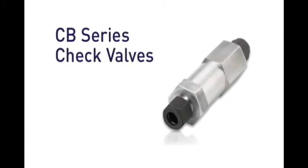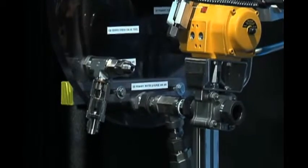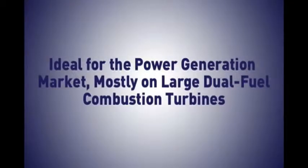Parker's CB Series check valves are a rugged-built and versatile product designed to protect hydraulic systems from fluid back pressure. The CB Series check valves are ideal for the power generation market, mostly on large dual fuel combustion turbines.